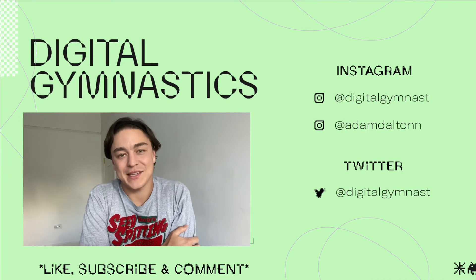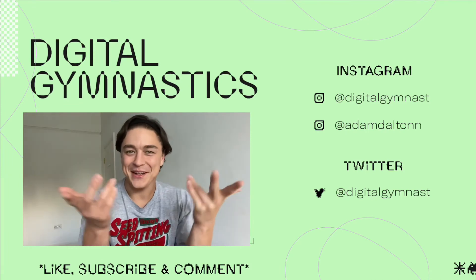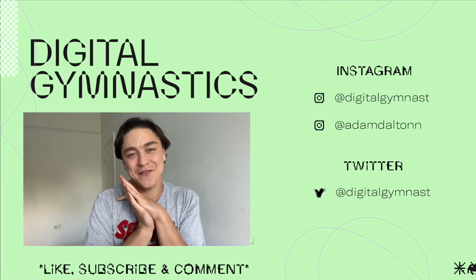So that's it. See you later. Don't forget to like, comment and subscribe to my YouTube channel, and also follow me on social media. Thank you for watching.